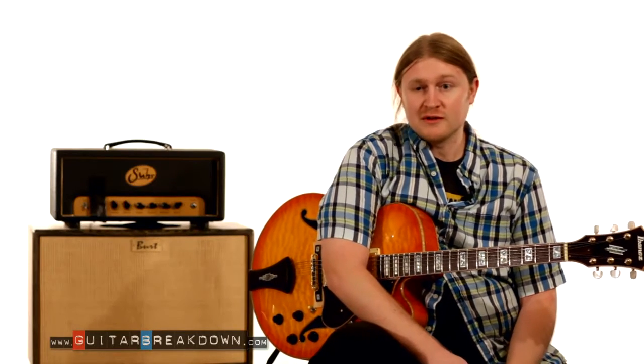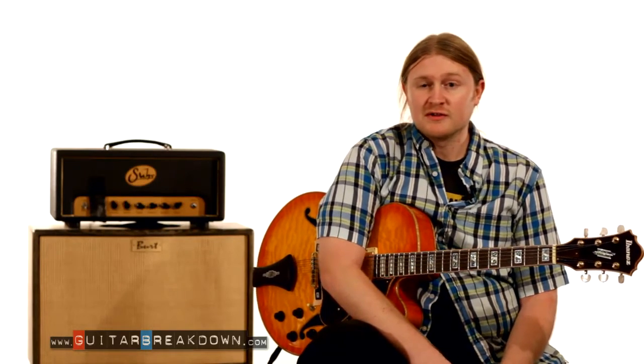We're not going to take a look at the whole solo — we're going to take a look at one specific lick. To get the transcription, just look in the description below and you can find a link for it. So let's get started.